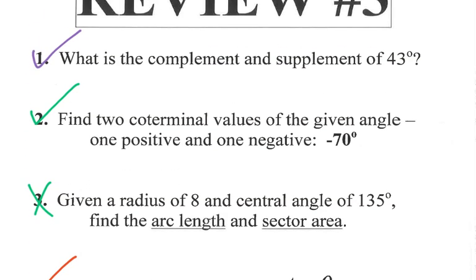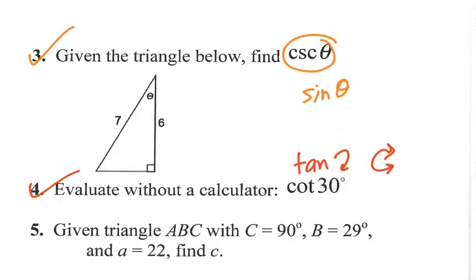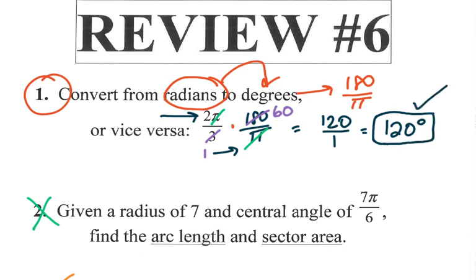To convert from radians to degrees — like 2 pi over 3 — multiply by 180 over pi. You'll notice the pi cancels diagonally, which confirms you're doing it right. Then divide: 3 goes into 180 to give 60, and multiplying across gives 2 times 60 equals 120 degrees. So 2 pi over 3 equals 120 degrees, which you can verify on your unit circle.